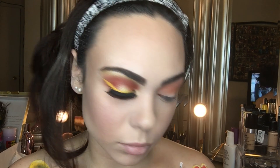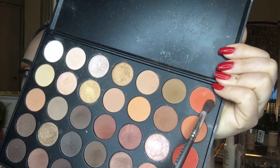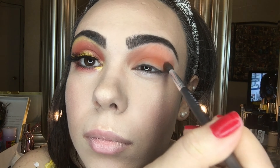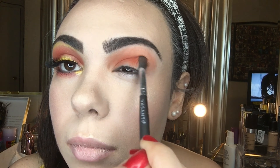Then I picked up a light orange shade and added it to my crease, blending it with the first shade. Next I picked up a darker orange and concentrated it on my crease — I'm creating a halo eye, going from the inner and outer corners completely.